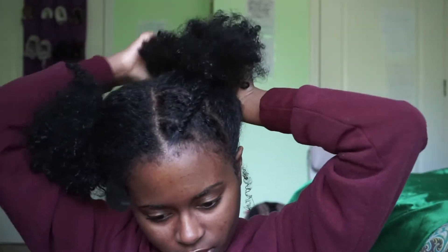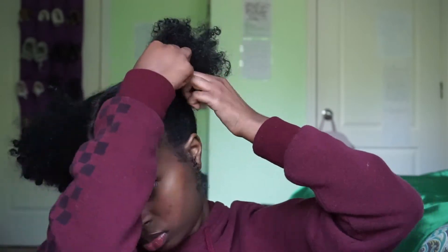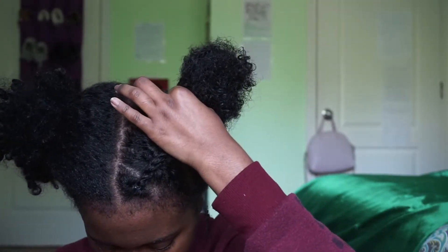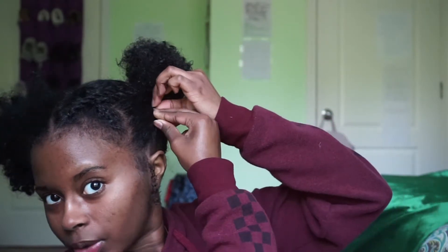I only got to do this around once. The problem I'm running into is that my hair really wants to escape this small little rubber band, which is understandable. And I'm having these weird lumps. Hers on the video looks super smooth. So what I'm going to do is take another bobby pin and just clip that back — and we good to go. You can't even tell.